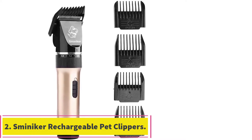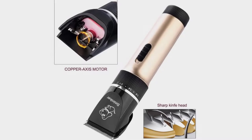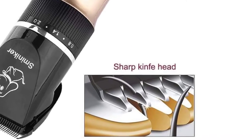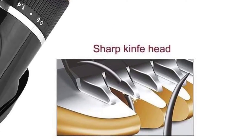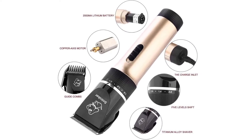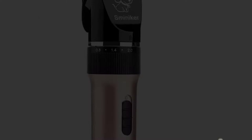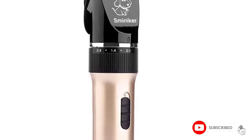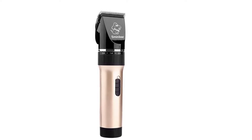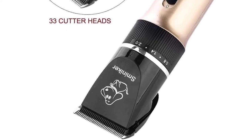At number two: Sminikor rechargeable pet clippers. Next up we have canine clippers in the same price band as the One Eyes All. You'll get similar firepower and the same single-speed operation. What sets them apart is a complete grooming kit — almost unbelievable given the budget pricing. As well as the clippers, you get scissors, guide combs, a nail clipper, and nail file — everything you need to pamper your pooch and get him looking like you've just been to the groomers.